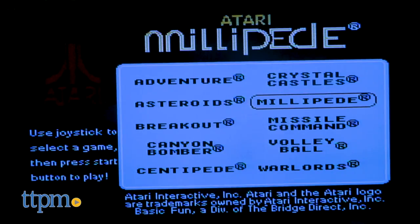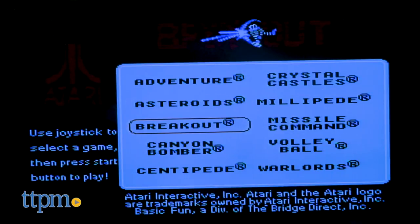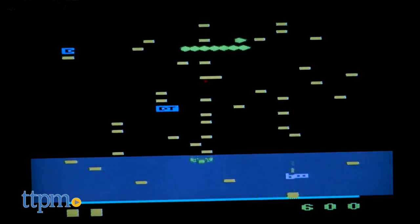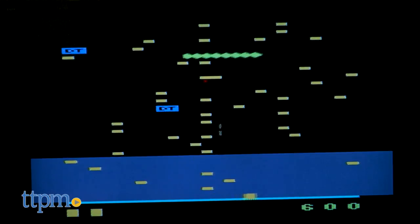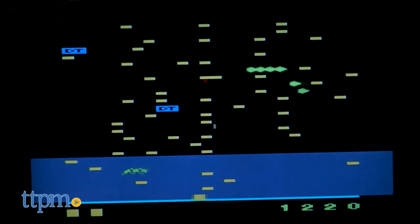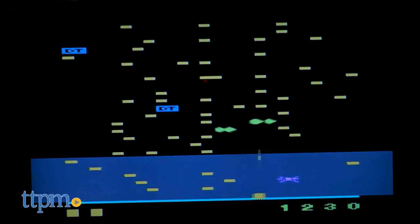Some of these games I don't remember, and I wonder why some of the more popular games like Pac-Man, Q-Bert, Space Invaders, Defender, Frogger, or Pitfall were not included. I'm guessing there are legal reasons, but I'm a toy reviewer and not a lawyer, so let's talk more about the plug-and-play joystick.